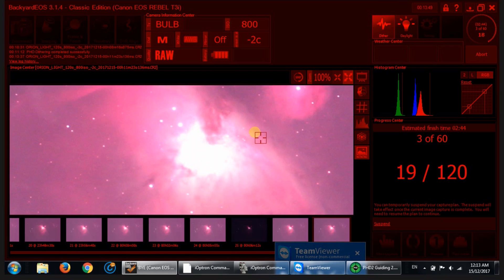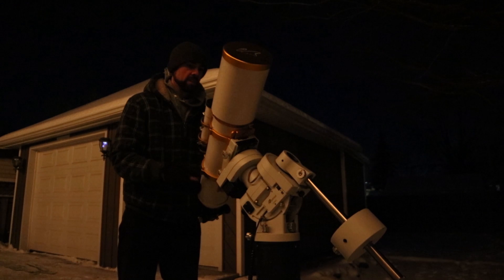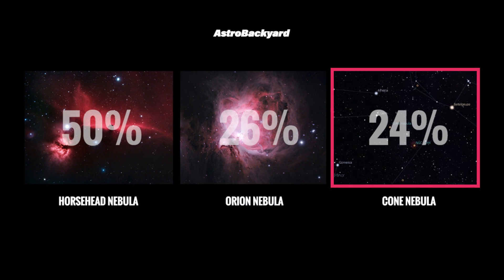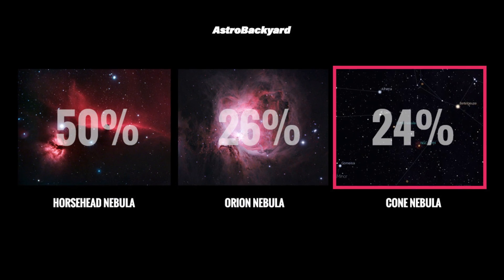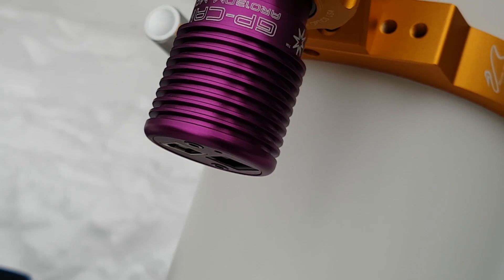Tonight I'll be hooking up my Canon T3i DSLR to the big William Optics FLT-132. I mentioned on the community group for the YouTube channel that I'd be shooting the Cone Nebula tonight — I did a poll to see what everyone wanted me to shoot — but because it was a lot easier, I'm shooting Orion right now.